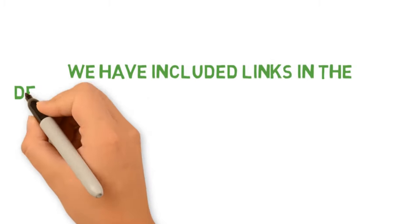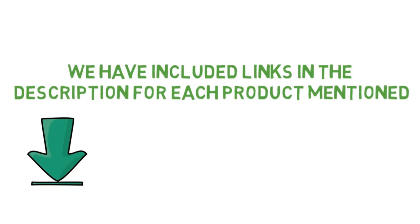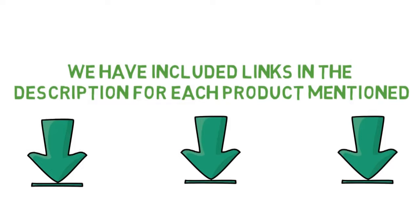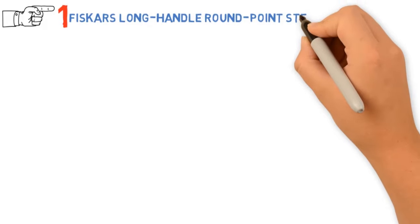Before we get started with our video detailing the best shovels on the market, we've included links in the description for each product mentioned, so make sure you check those out to see which one is in your budget range. Starting off with the best overall shovel, we have the Fiskars Long Handle Round Point Steel Digging Shovel.